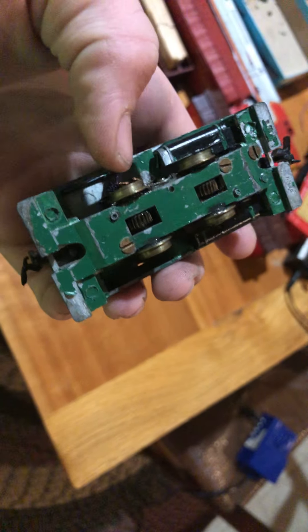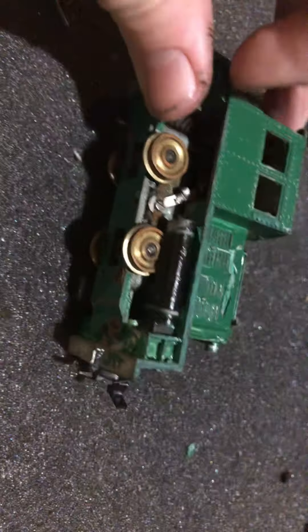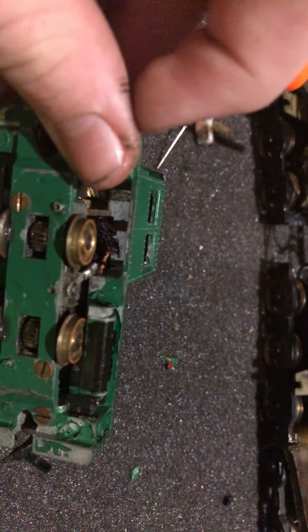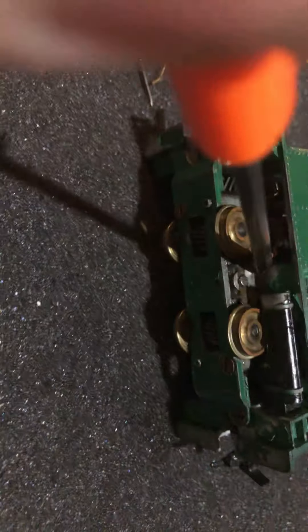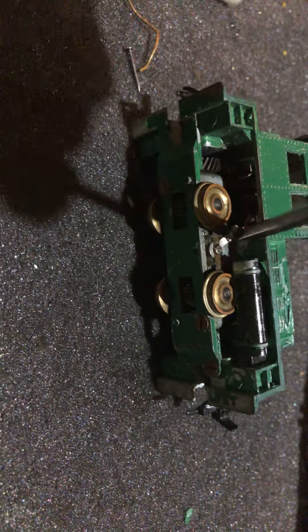Hopefully we can get that back in — a little bit of restoration in the middle of an eBay video. I'll flip it up; this probably won't work. Let's go test it.